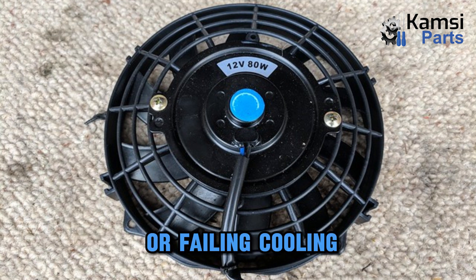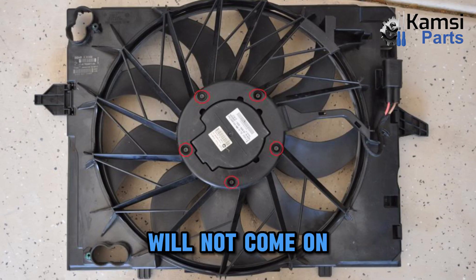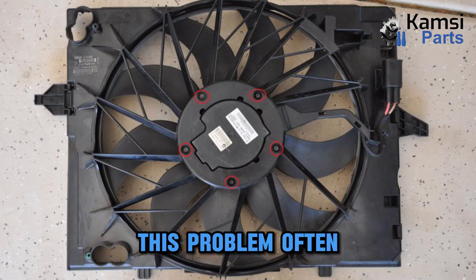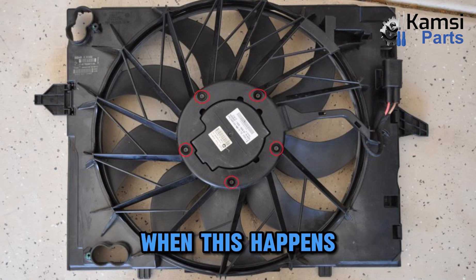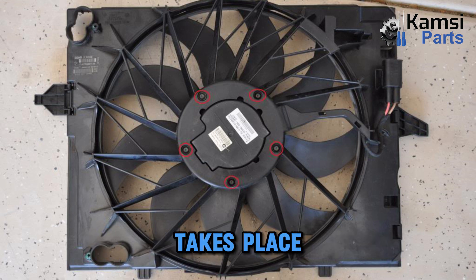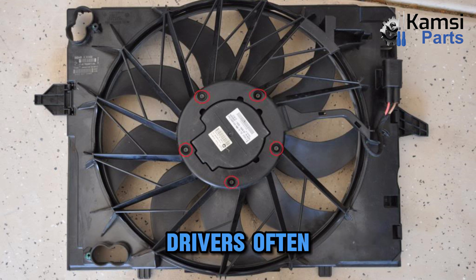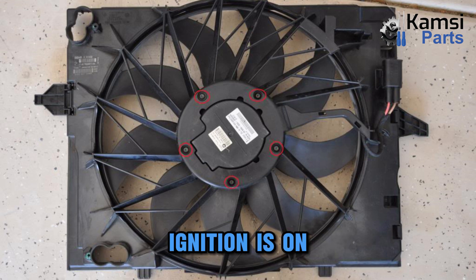Symptoms of a bad or failing cooling radiator fan. The first sign is when the cooling fan will not come on. The common and obvious symptom is when the cooling fan is not working when the engine ignition is on. This problem often occurs from the fan's motor or the electrical connection of the system. When this happens, overheating takes place as the hot coolant will not be properly cooled. Drivers often notice this issue when they do not hear the component sound when the car ignition is on.